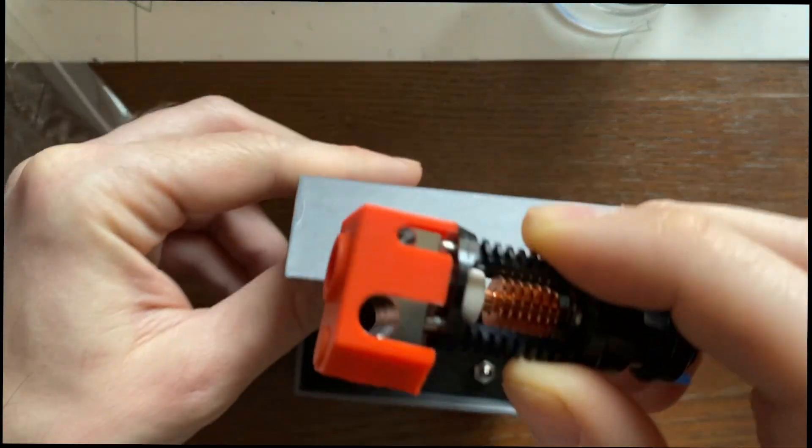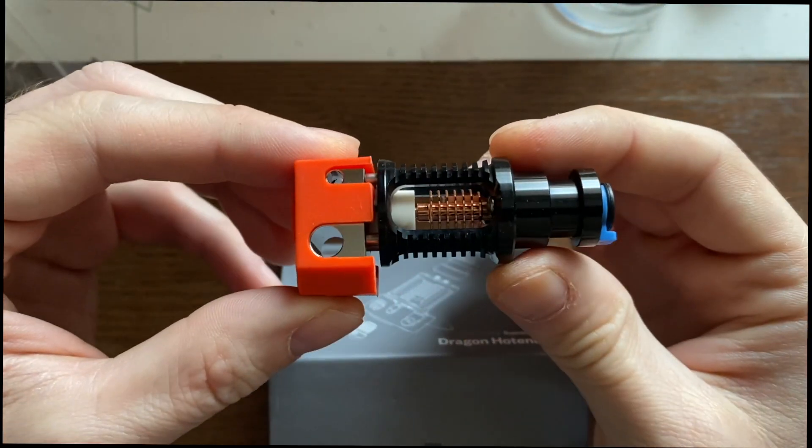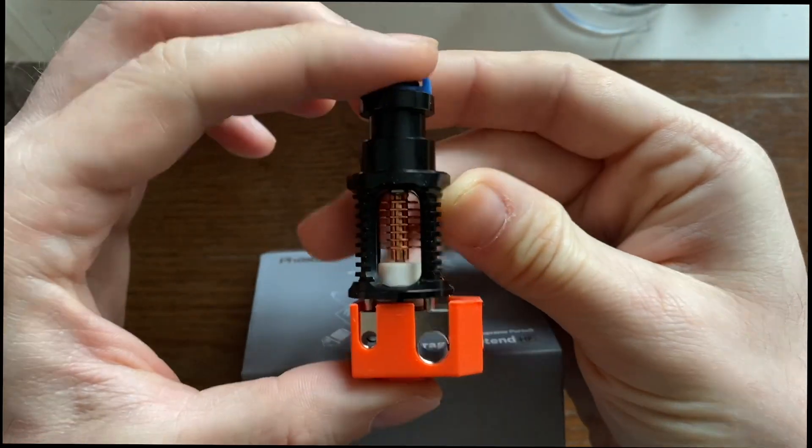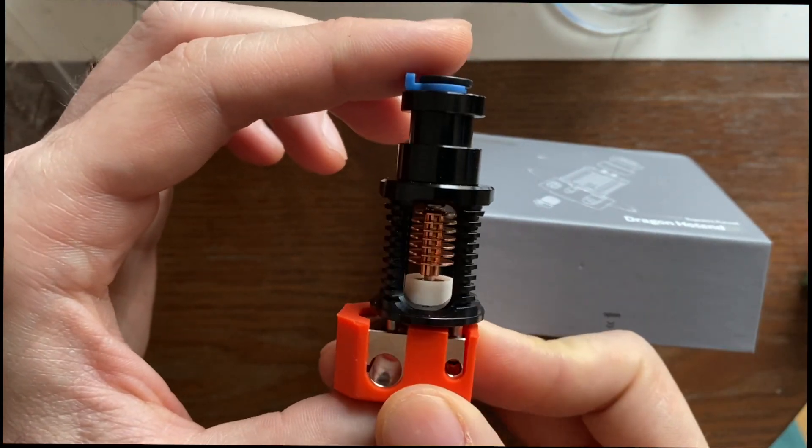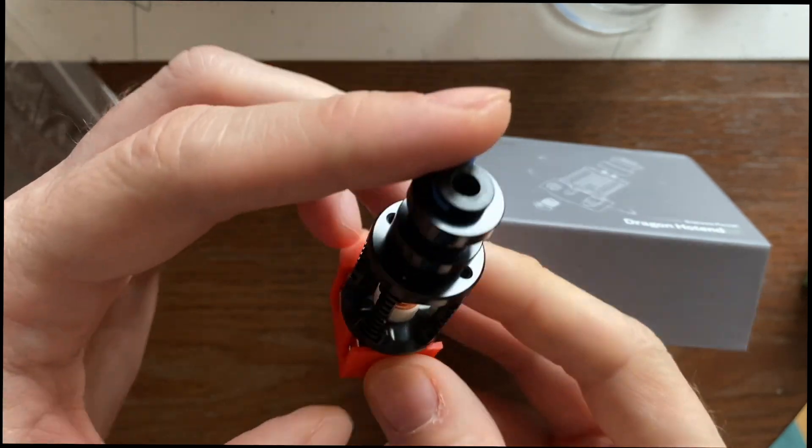The main body of the hotend itself comes fully assembled. This is an all metal kit, made out of premium materials. It has a really good feel to it.